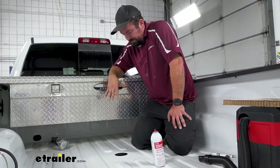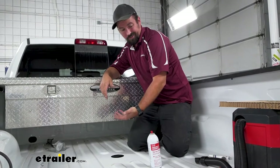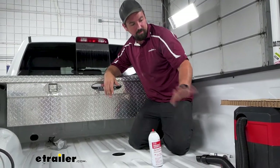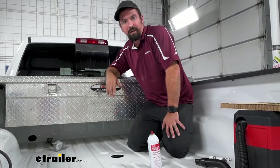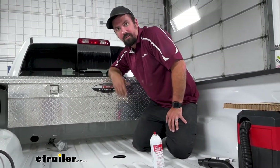Now we've got this all painted up and it looks really good. We'll be able to start installing the bottom part here. You can leave your paint, file, and vacuum — we're going to need those later when we do our safety chain loops. We'll head underneath the vehicle.